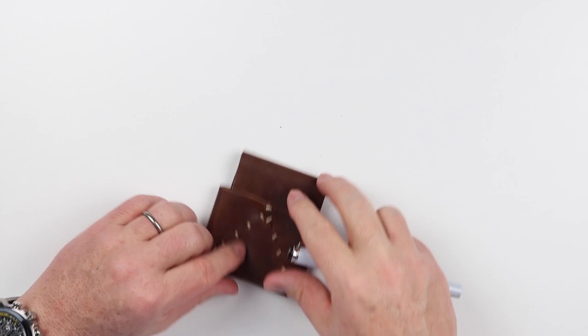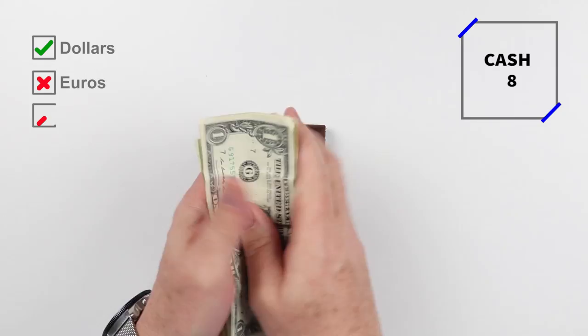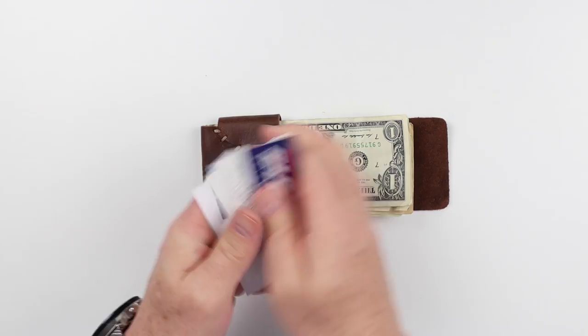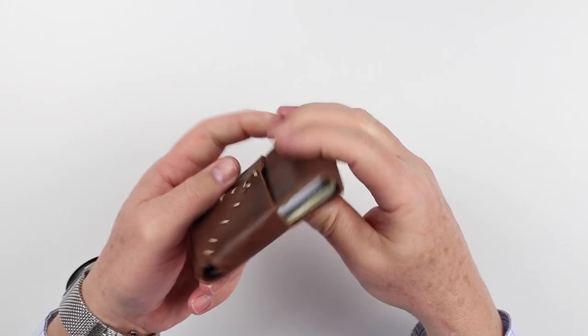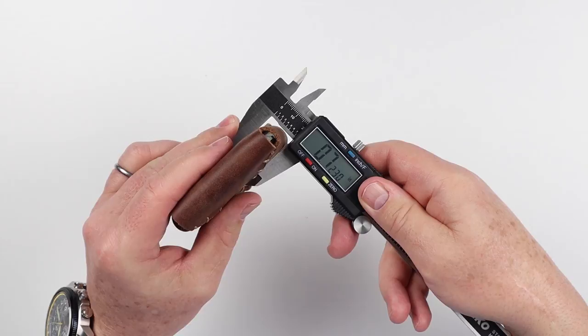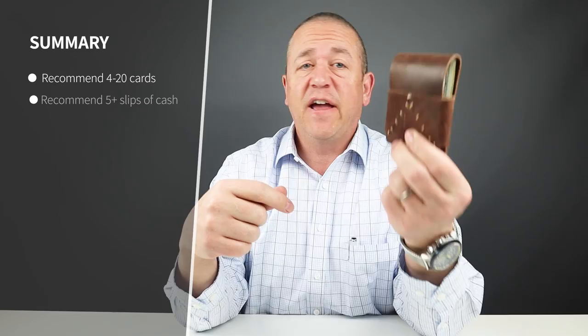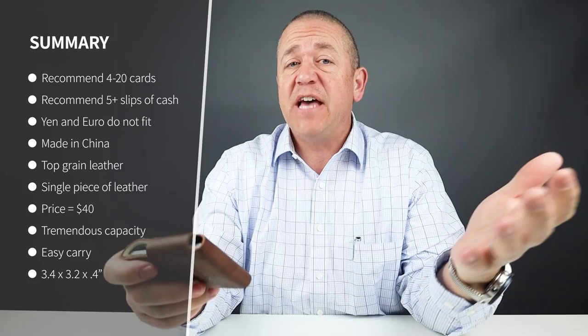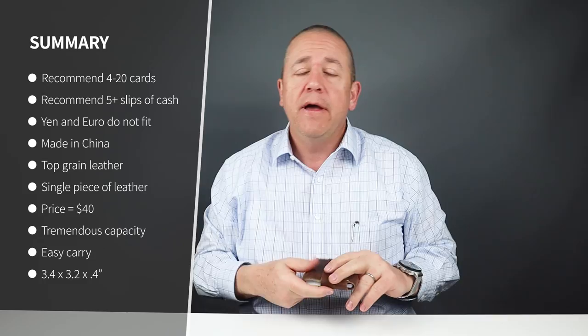That is a quick review of the features of the Firebox Easy Money wallet. Onto the card, cash, and business card insertion test. This thing just swallows stuff like crazy — 10 cards, eight slips of cash, five business cards, and it's still relatively small. You have thickness, obviously, for what you have in there. Reasonable minimalist carry is probably seven cards. Reasonable on the top end is really 10.